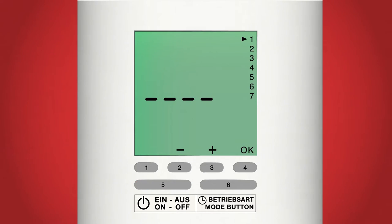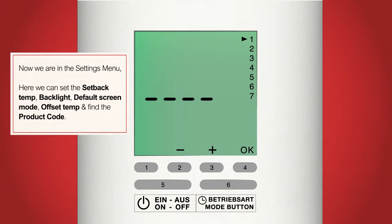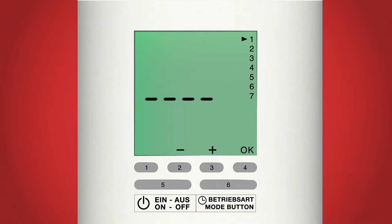You should now be able to see four dashes in the middle of the display and the numbers 1 to 7 on the right hand side. We are now in settings mode. Here we have the option to change the setback temperature, the offset temperature, the backlight duration, the default display, and we can view the product number.